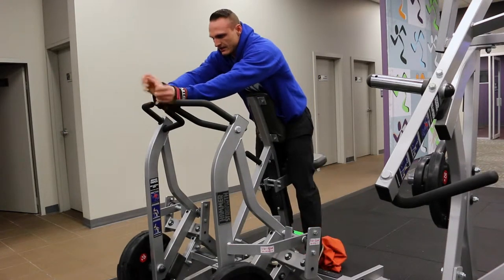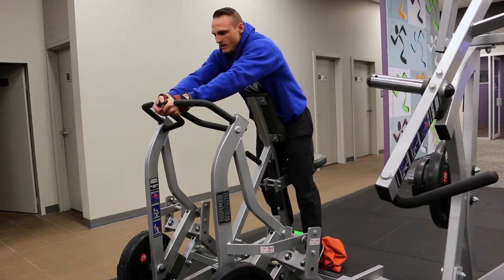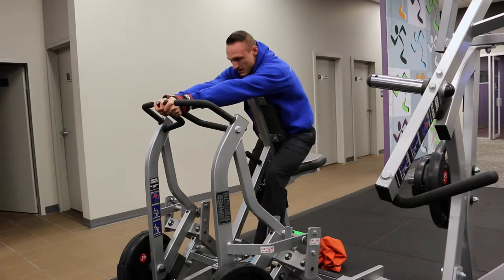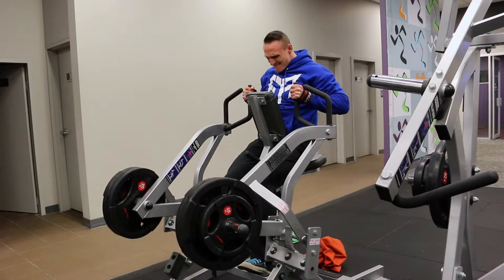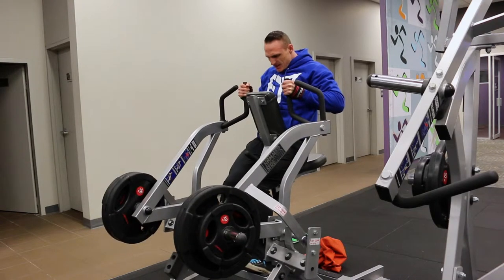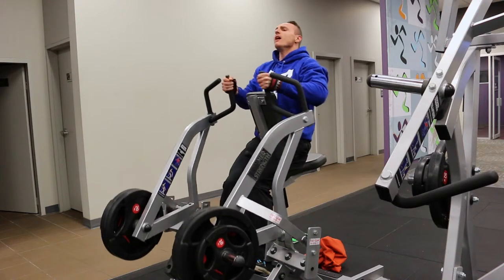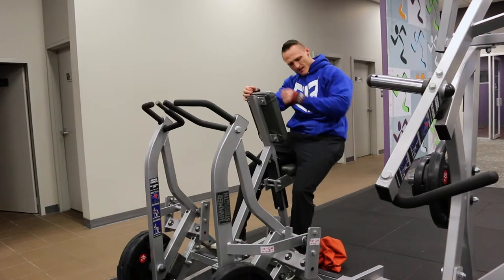A set of those, 6-10 to failure, focusing on a 2-second hold in the contracted position. At the end I throw in a static hold — I pull the weight under speed into the contracted position and hold it as long as I can before it starts lowering. Try to lower it under control, but often at this stage once it starts to go, your arms will just fall forward as you can see in the video.